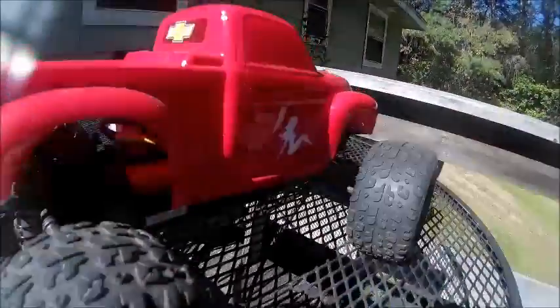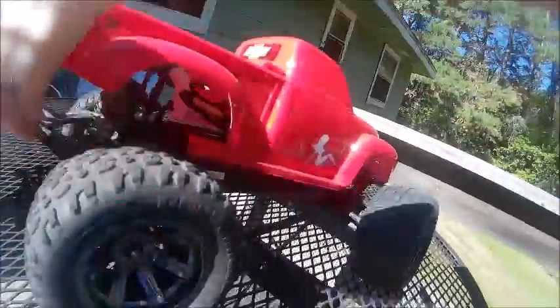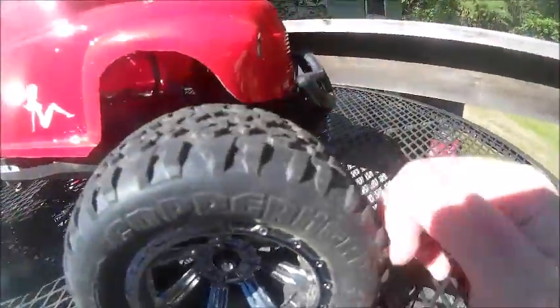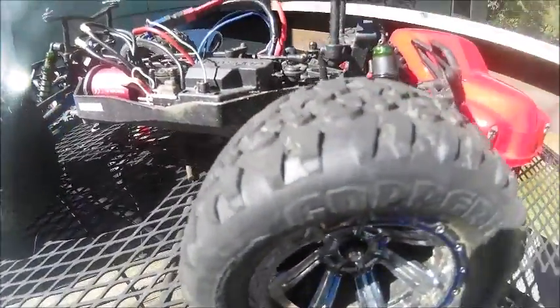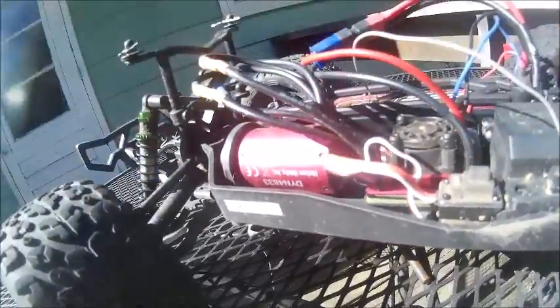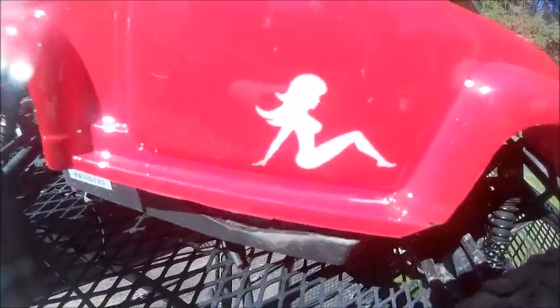Hey guys, Jake RC Man's back today. I just want to do another update on my Vaterra Helix. Since the last time, I have a new body on it that I did myself — painted and stickered it off. It's pretty dirty though, just from sitting. Since my last video the shaft was broke, and actually since that video I haven't really upgraded anything besides the body. This was a Stampede 4x4 body that I had to custom fit on here.